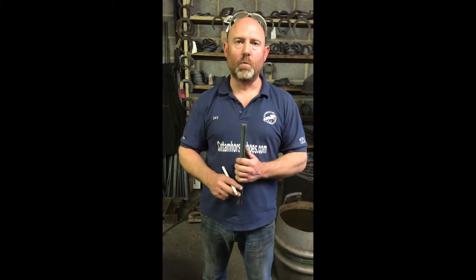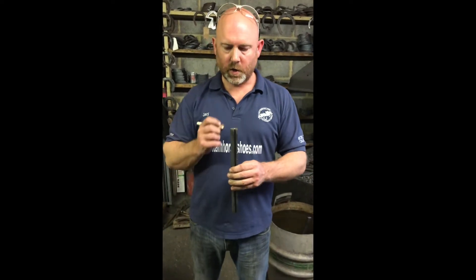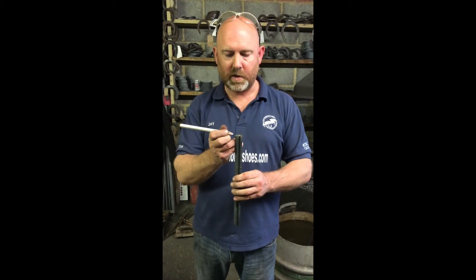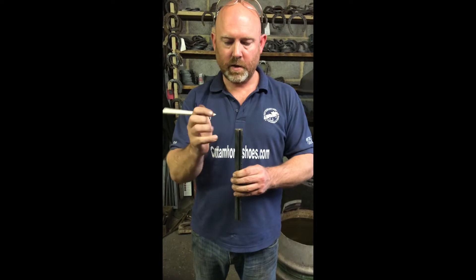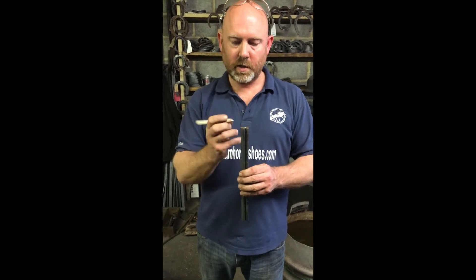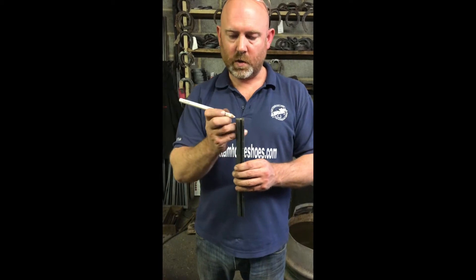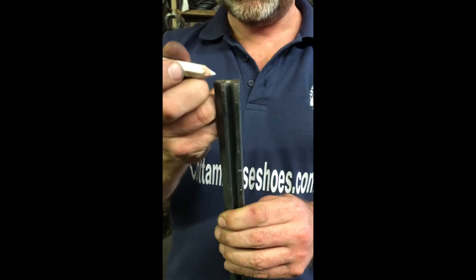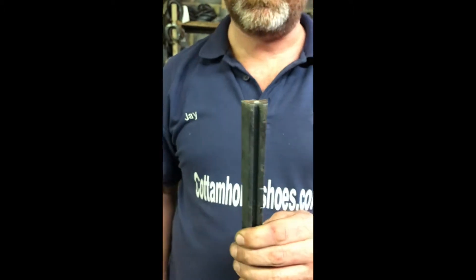So we're just going to put a normal upright heel on this shoe. When I'm working concave, I generally think about it like a bit of flat but with four corners. So rather than with a bit of flat where both your corners are next to each other, with your concave this one's moved further across. So you've got one corner on your foot surface and the other corner on your foot surface, then you've got this corner on your ground surface and this corner on your ground surface.